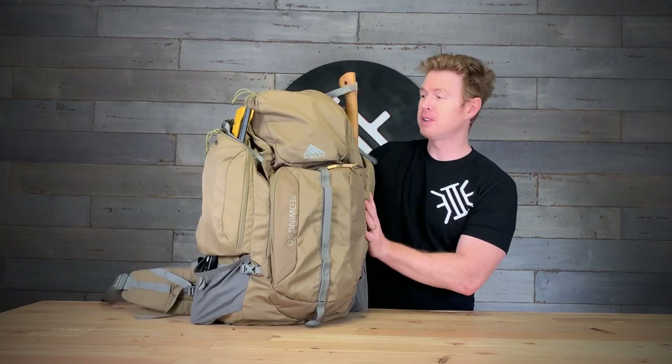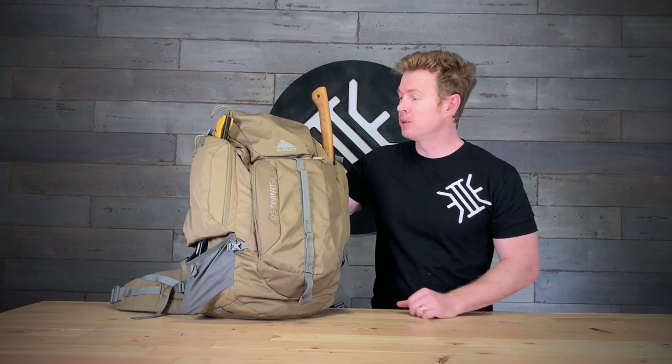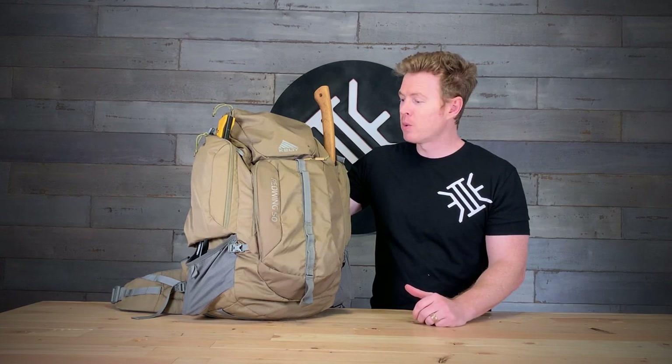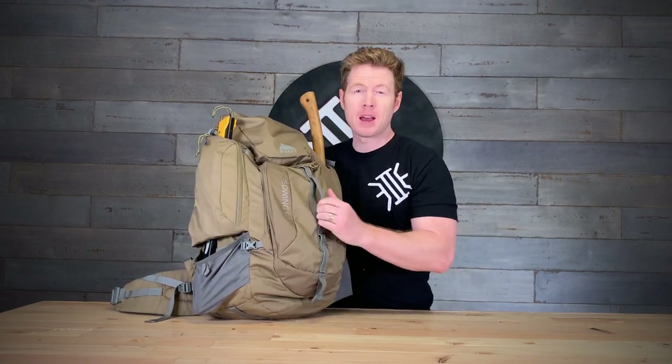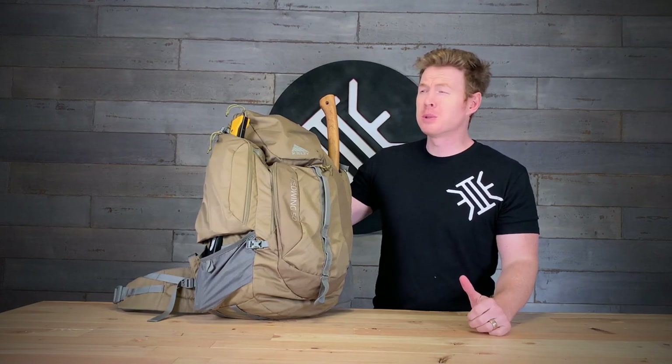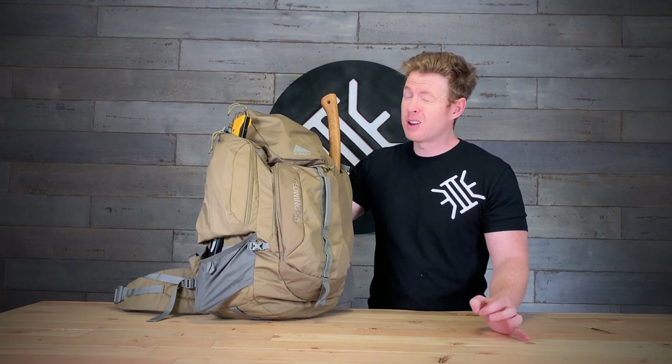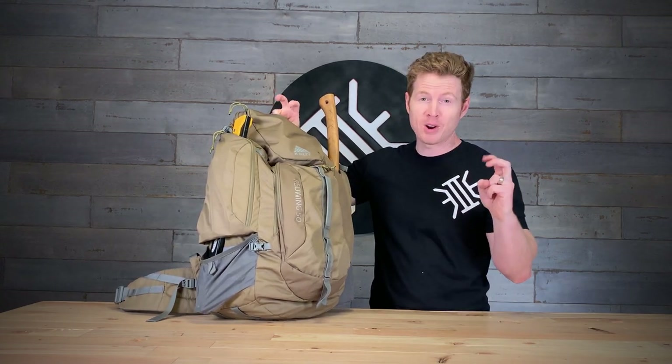Today we've got a couple of things that we're doing. Obviously we're going to talk about a bushcraft bag, but we've also got some continued announcements about our E2E Christmas giveaway. So that's exciting. Let's get right into it. This is the Kelty Red Wing 50. I have gone through several bags in my life — I've used the Maxpedition, the Mystery Ranch, an external frame backpack, and probably some others along the way. I got really excited about this particular bag about a decade ago — I think I picked this one up eight or nine years ago.